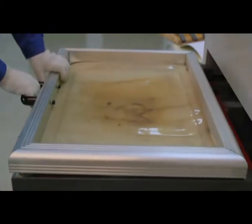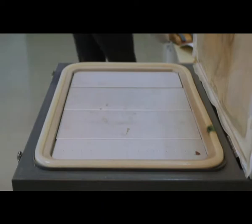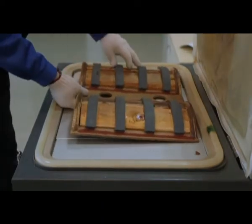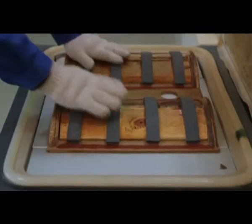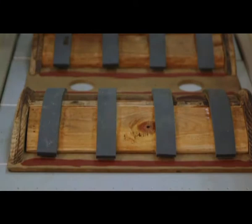Now we will demonstrate how to imprint curved glass in this machine. The surface of the glass has a very high degree curve, which creates a large gap when using this machine. In order to prevent the machine from crushing it, we need to use a fixture.